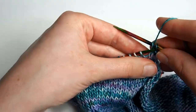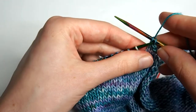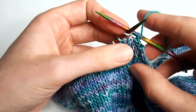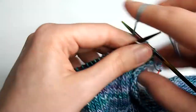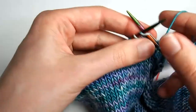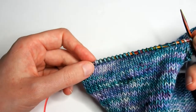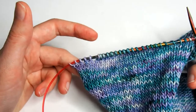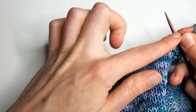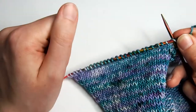Now for this second short row, I'll work to my last 12 stitches — to keep working on a smaller and smaller section of stitches at the top of the shoulder. Last time I worked to my last six stitches; this time I'll work to the last 12.